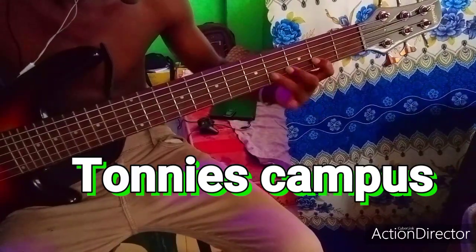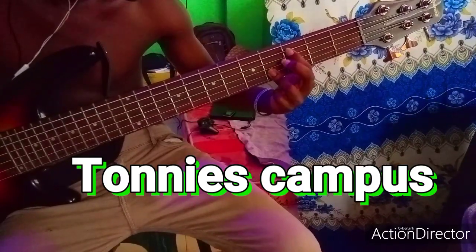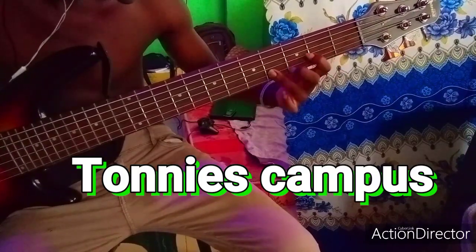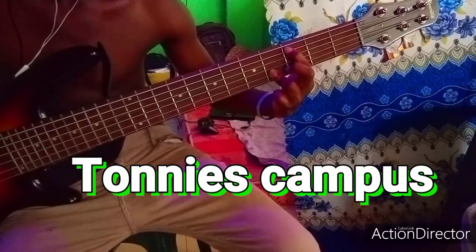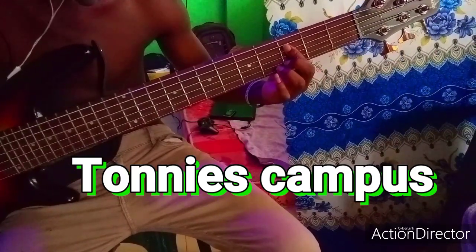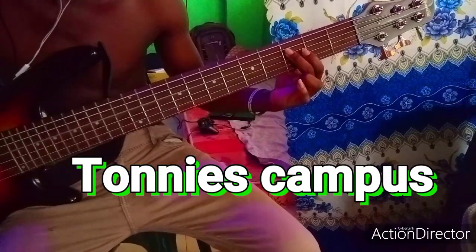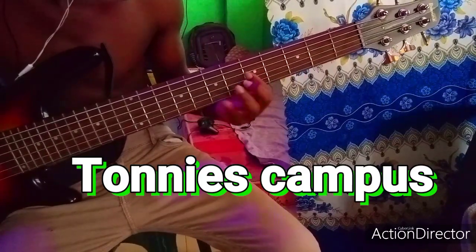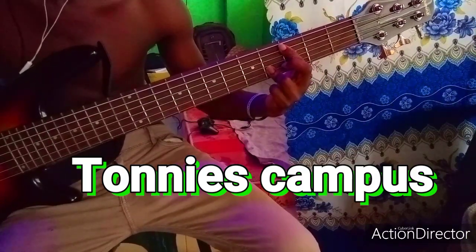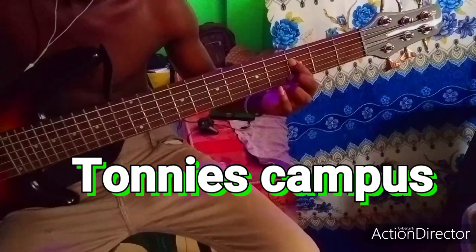So it goes this way, then you are back to your Do. This is a chord, then you move to the Do. Then back to your Do. Thanks for watching, goodbye.